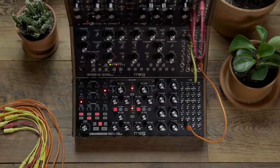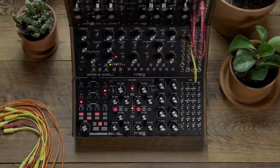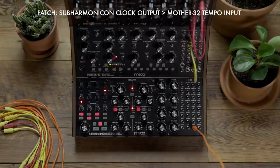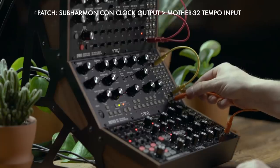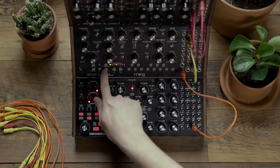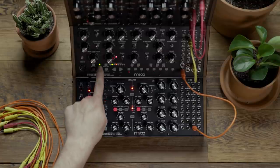If I want to reverse this configuration and use the Subharmonicon as the master clock, it's a simple procedure. I just need to patch the clock output from the Subharmonicon to the tempo input on the Mother 32. I'm going to hit play on the Subharmonicon and then run stop on the Mother 32. Notice the tempo LED blinks green letting you know it's syncing to an external clock.